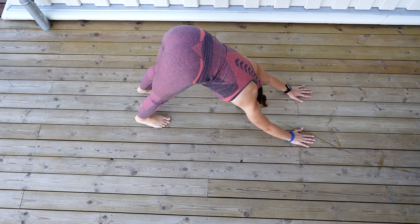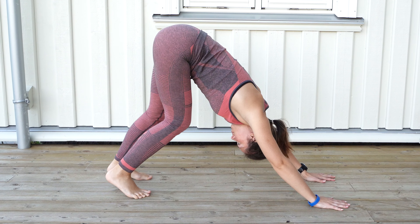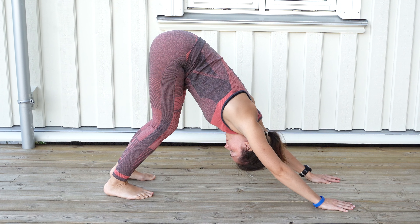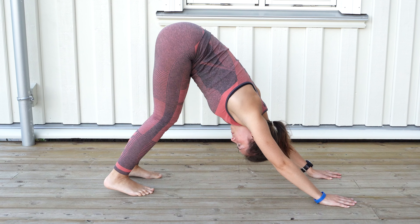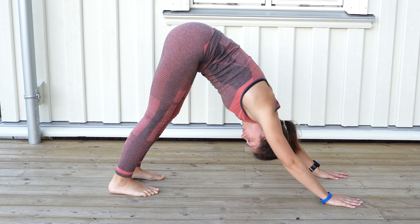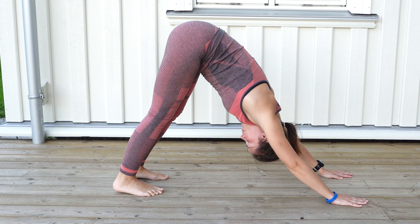Your heels do not have to touch the ground but should stretch towards the ground. You can pedal your feet to stretch your legs a bit. The more you practice, the more flexible your legs will get. Eventually you will be able to stand with your heels on the ground and with your legs straight.